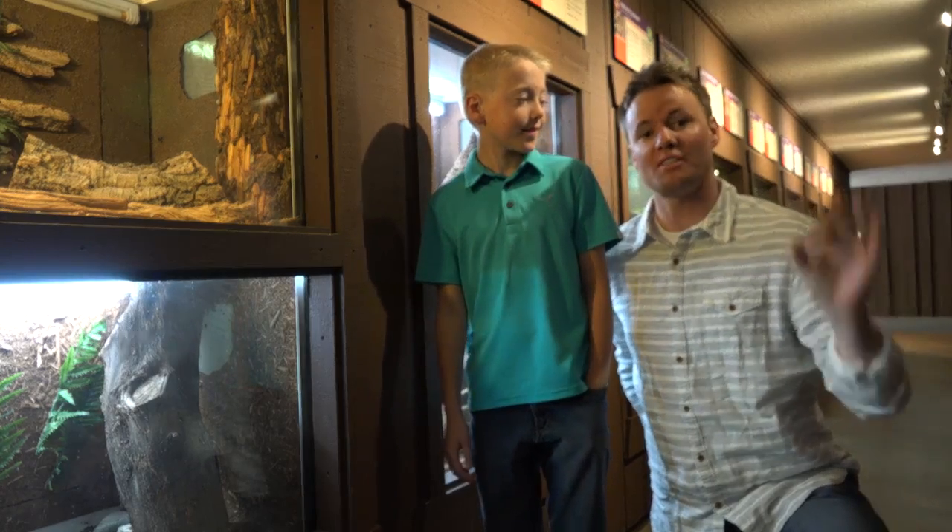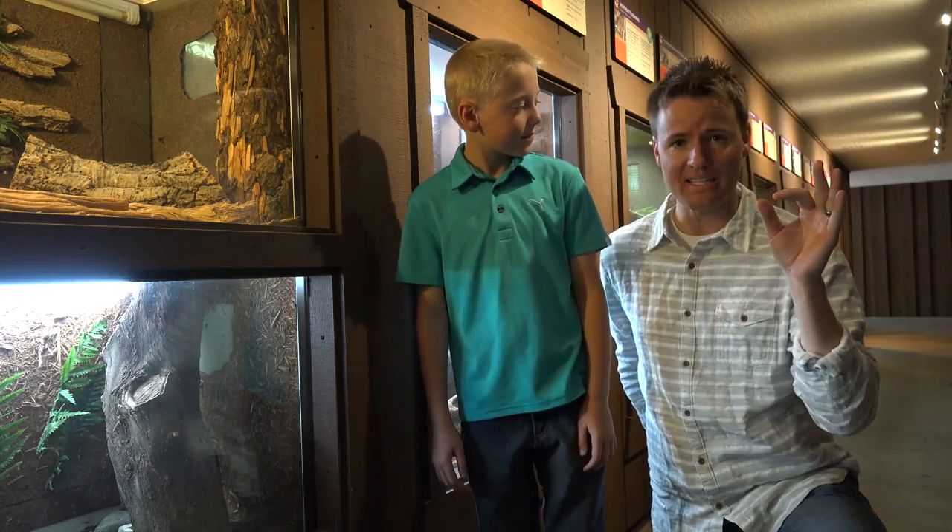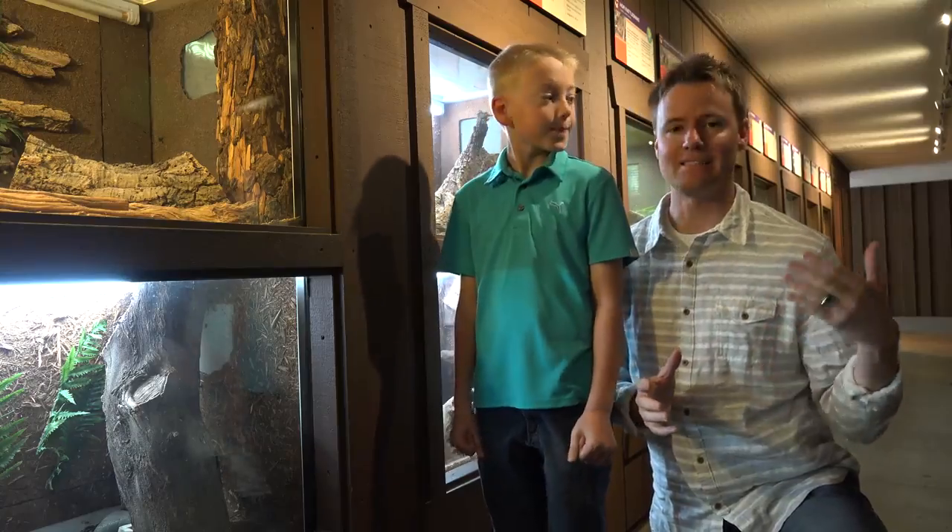We came here because we wanted to see what's inside of a rattlesnake rattle. A lot of you guys recommended that and I thought it was a really cool idea, but before we just cut open a rattlesnake rattle, we got to come to the zoo and see a bunch of snakes.